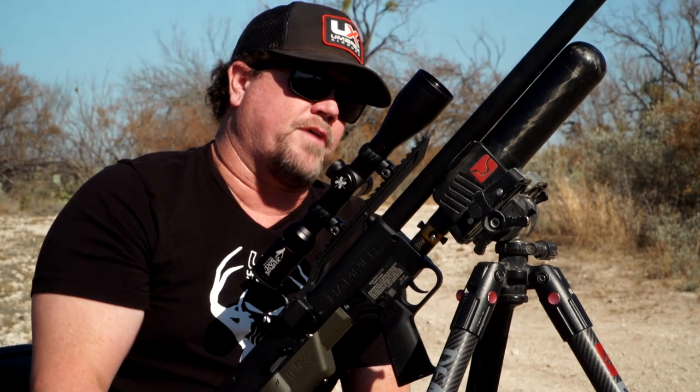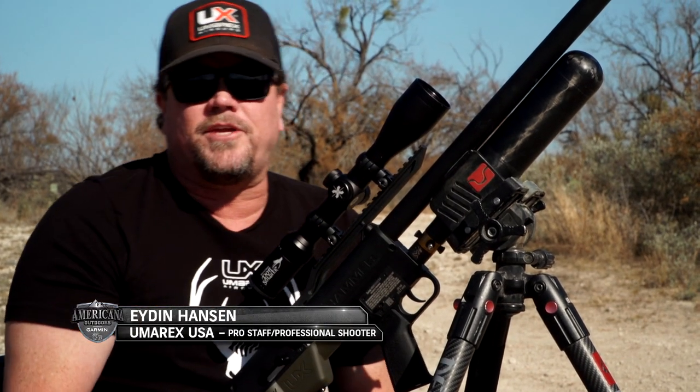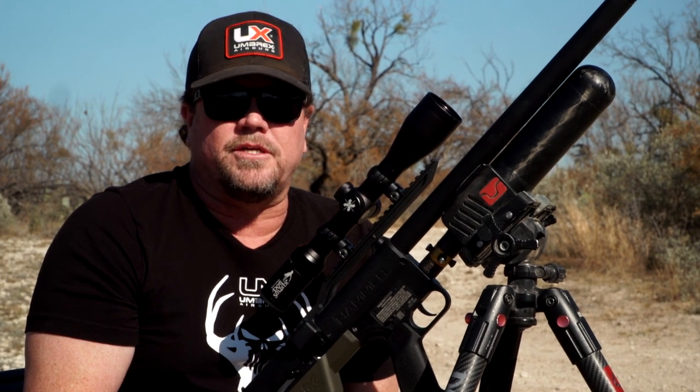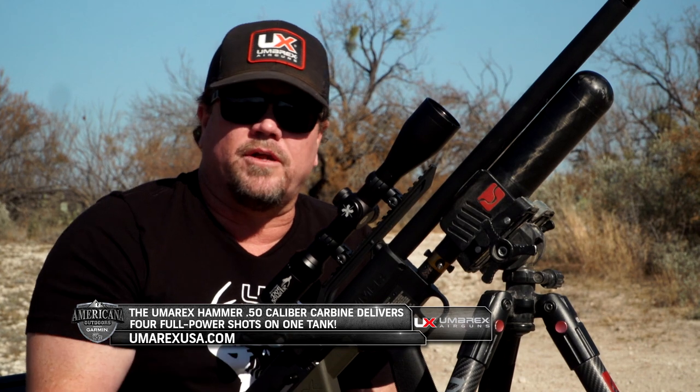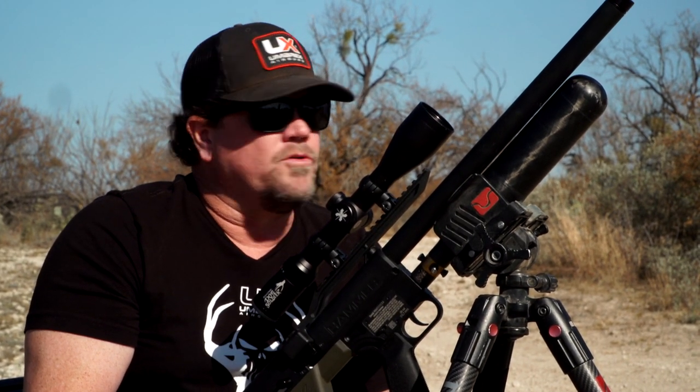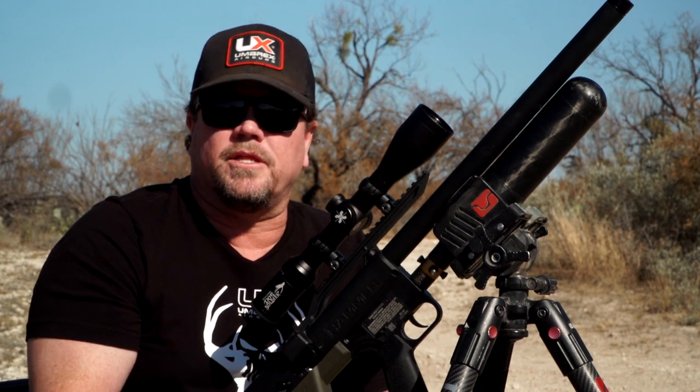So I'm pumped up at 4,500 PSI, I'm sighting in at 50 yards, and I'll go from there. So once I sight in at 50 yards, just to make sure we're good to go, then I'll do some shots out there. I'll probably look for that shot around 70. I know we can probably step it out a little bit further than that, but my goal is probably in that 70-yard range or a little bit less if I can.